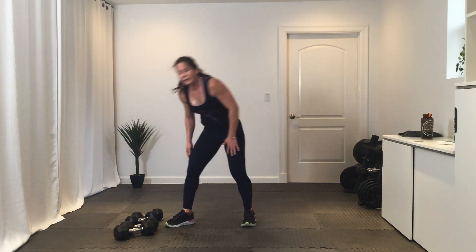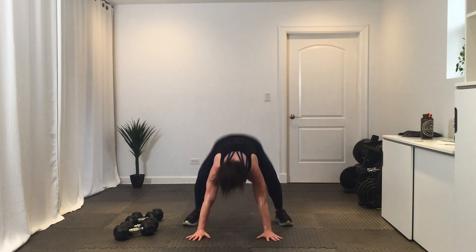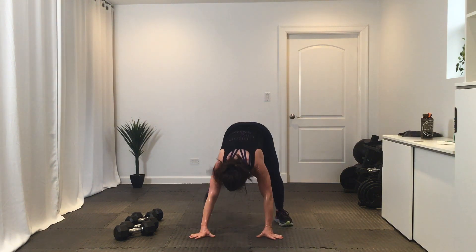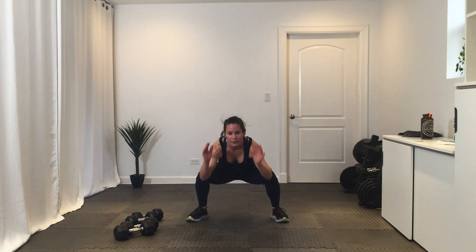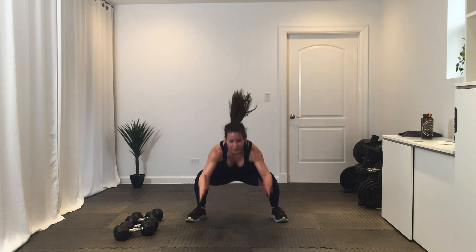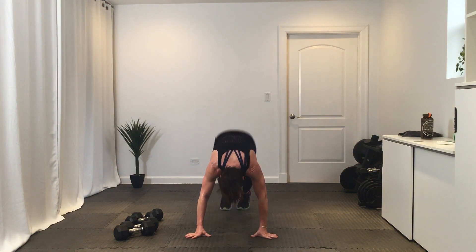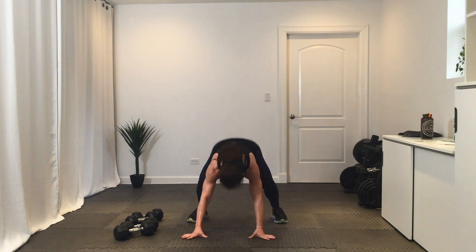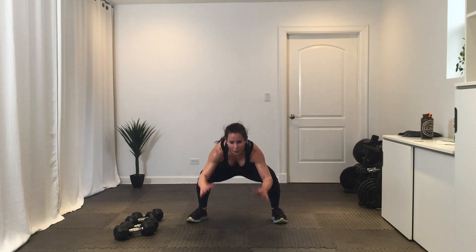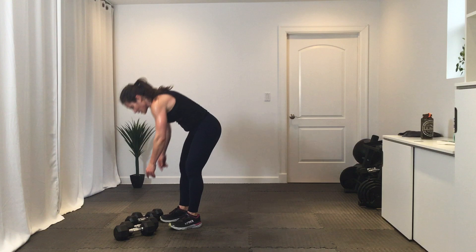Second exercise — plank frog. Looks like this: plank frog. Get ready, go. Nice work. Break. Round one done, three more rounds.